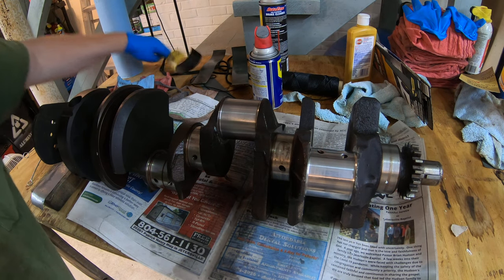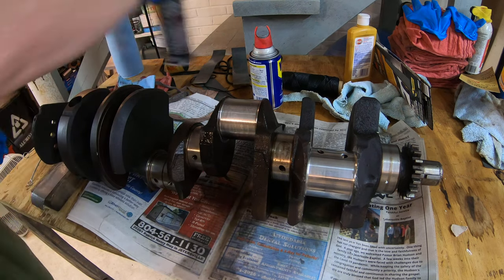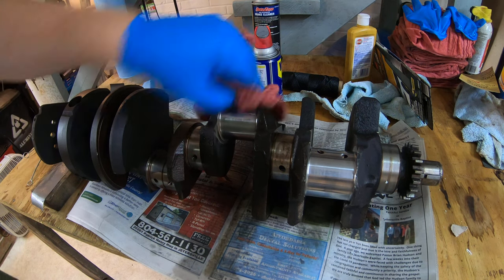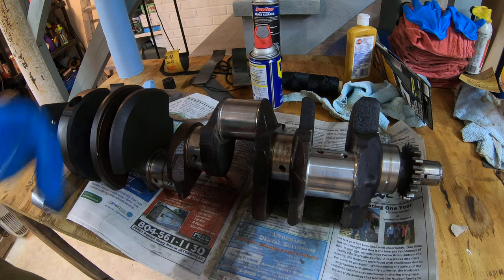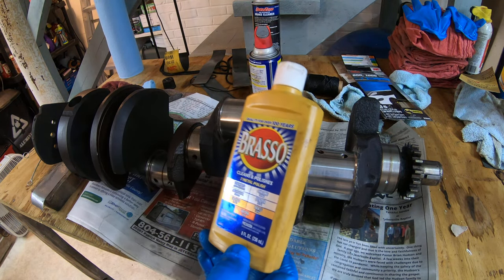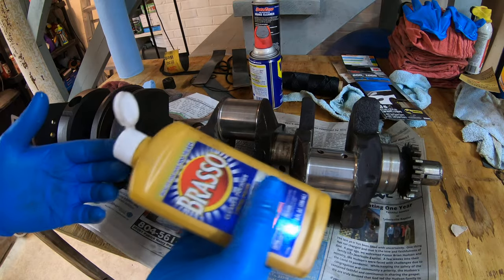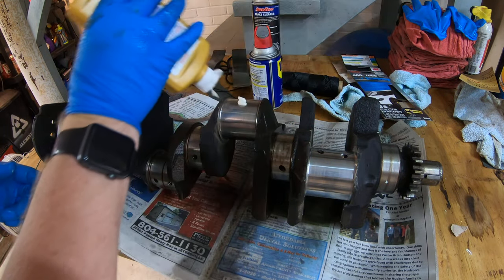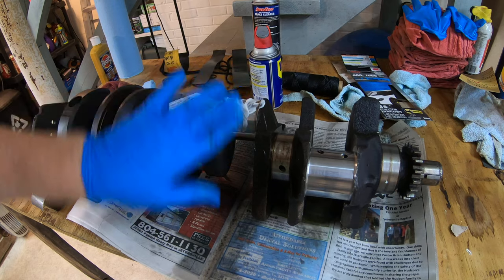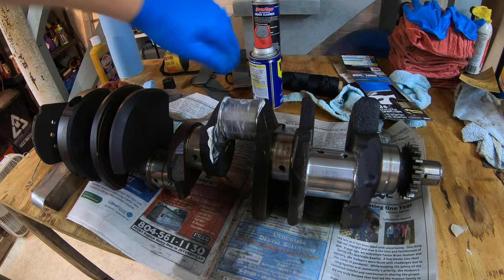Now that we've done all three of the sandpaper grits, I'm going to clean it off. Once that's dry — after you've wiped off the brake cleaner — you want to take some metal polish. I'm using this because it's cheap enough and it works. It's some potent-smelling stuff, so be prepared that your nostrils might get assaulted. Just apply a little bit right there on the journal directly, and then just wipe it all over. I may have used too much, but that ain't going to hurt it.